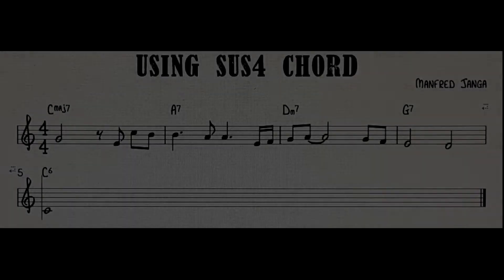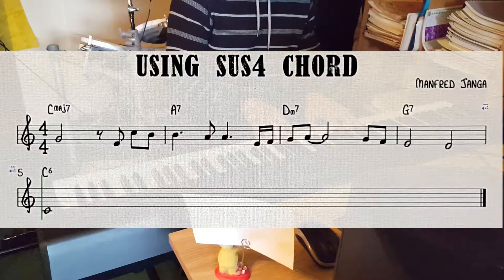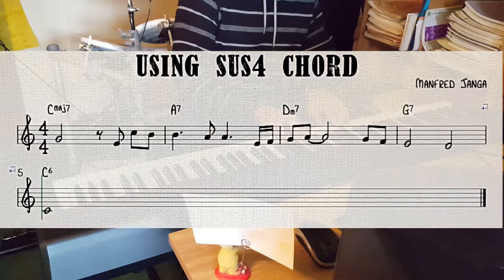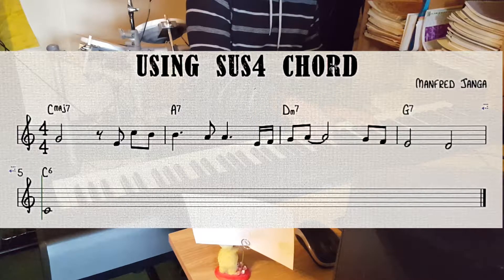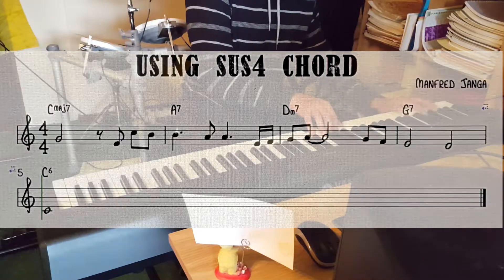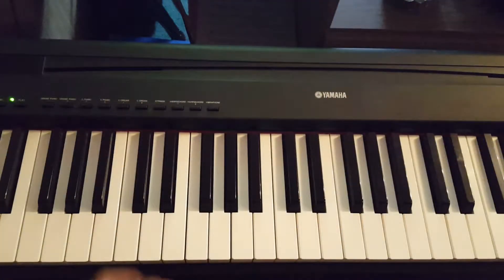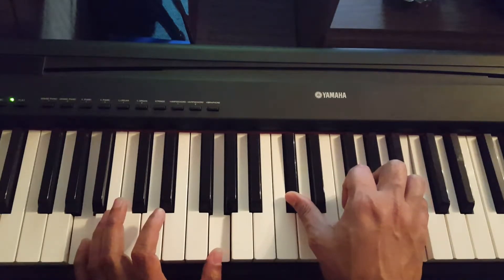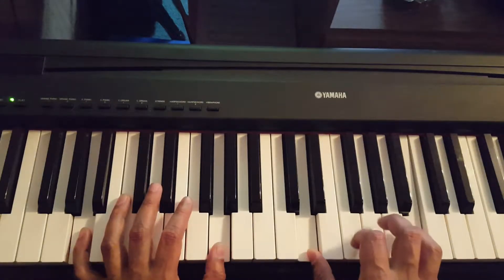Hi guys, today we will learn some tricks on how to use the sus4 chord. This is the melody. On the A7, the melody is the 9th. When the melody is a 9, you can use the sus4, and it resolves.